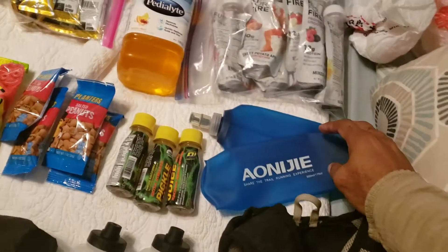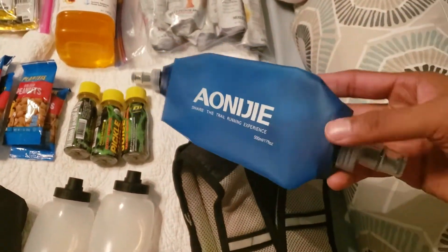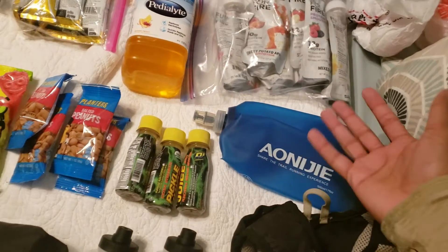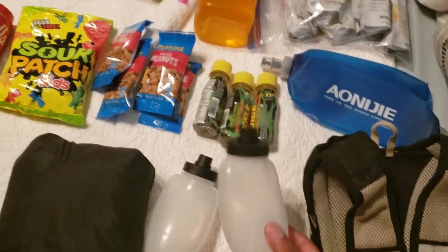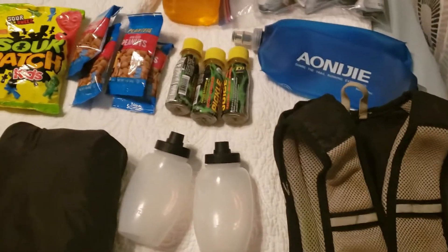What I use to keep hydrated is these two 17-ounce collapsible Gatorade water containers. They work well — when you're finished, it's less weight that you have to carry. I also have an extra two 8-ounce water bottles to use.